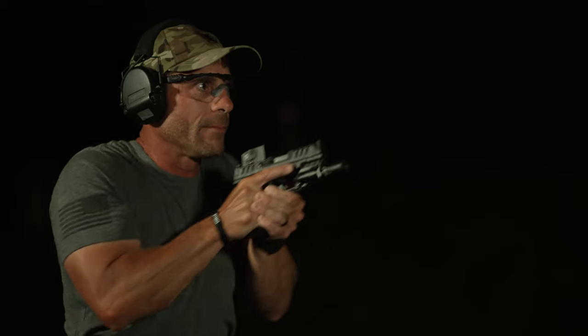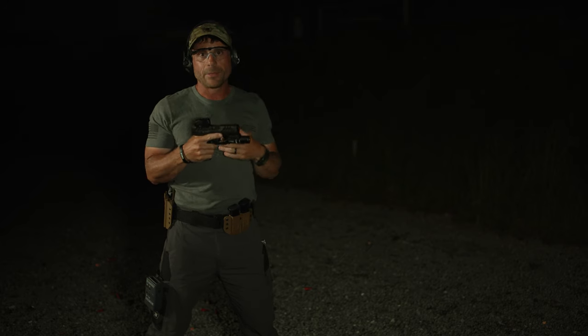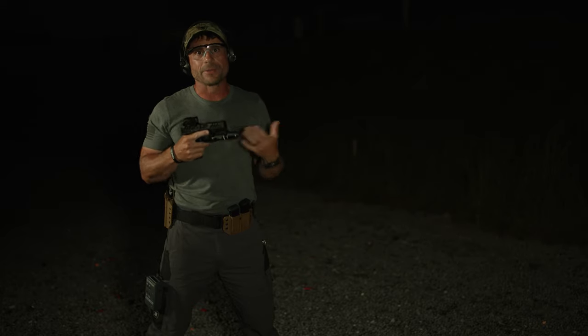All we're going to do when I complete my grip is make sure I activate that light, push the pistol out, prep the trigger once sights are settled right there on target. It's that easy with the Acro, the red dot, and my Surefire light.